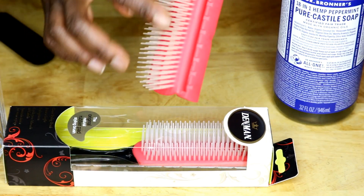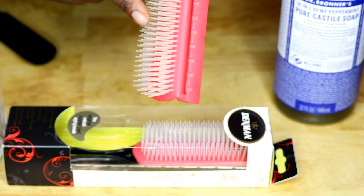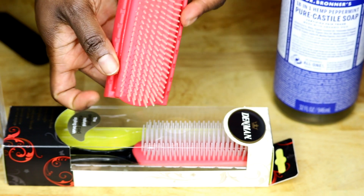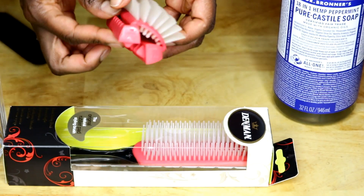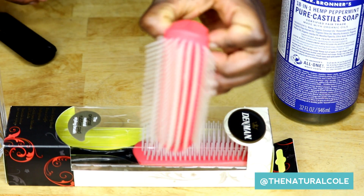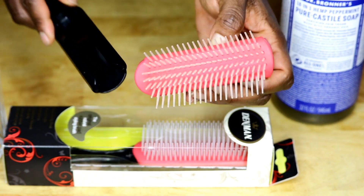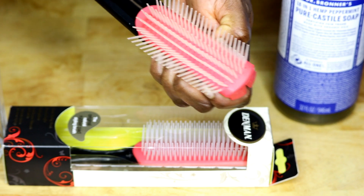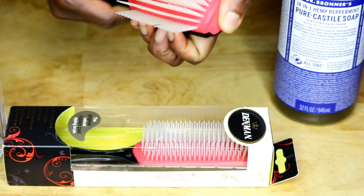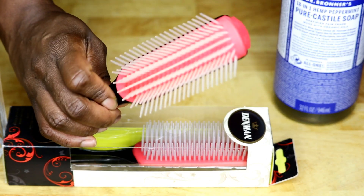Now I know some women like to remove some of these combs because they say sometimes their hair gets tangled. So you can modify this brush — you can either skip every other comb and take them out, or you can just leave them in, whatever works best for your hair type and texture. So all we do is just close this back up. This round part is what we're going to slide back into the base, so you just put it in like so and slide it in. There you go — now you have a clean Denman brush, and that's how you clean your Denman brush.